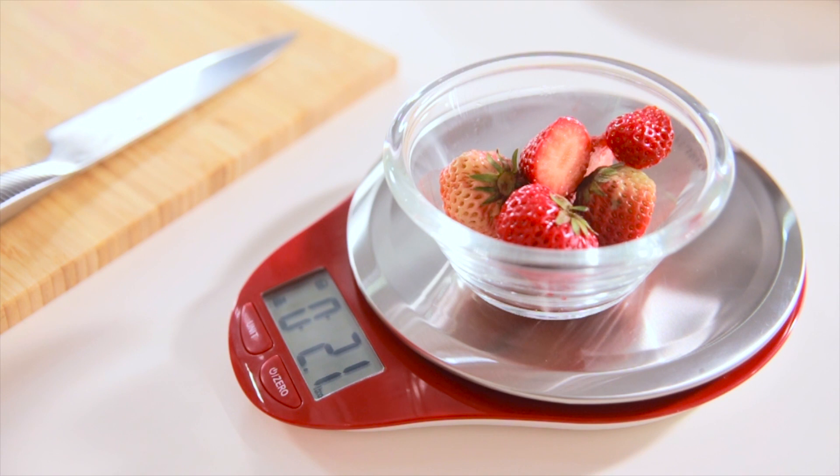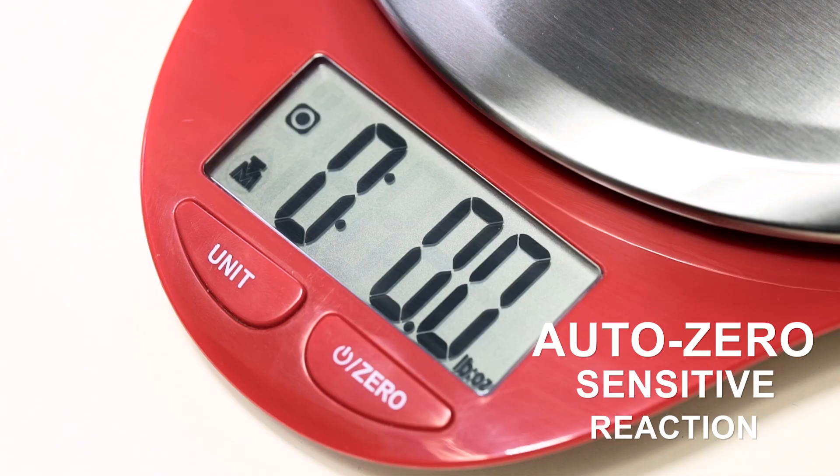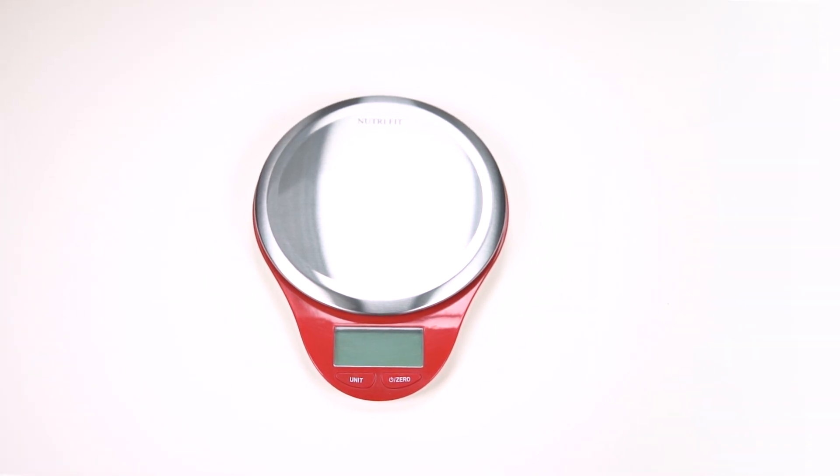Our Digital Kitchen Scale has a built-in high-precision strain gauge sensor system, but also an auto-tear zero function, auto-off function, and warning indications for the versatility and convenience you need.